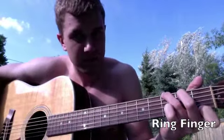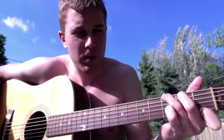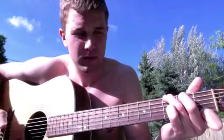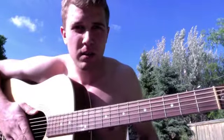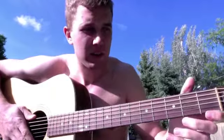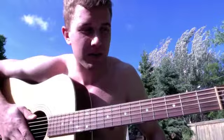Strum through all of the strings. Now the way you learn a chord that's difficult is by putting your fingers on over and over again and then taking them off.